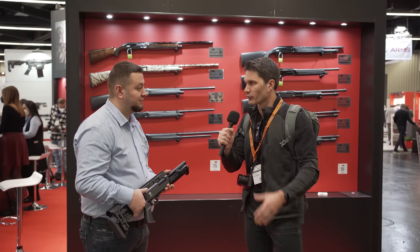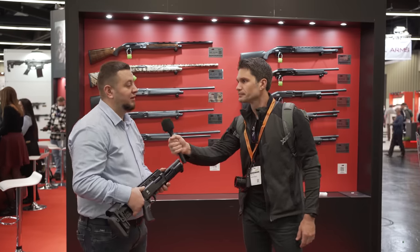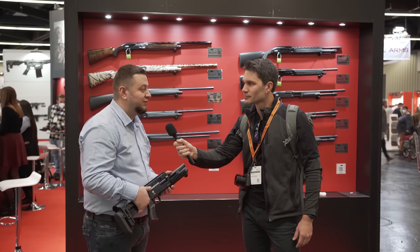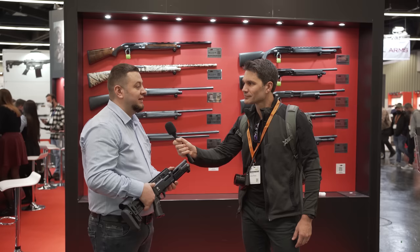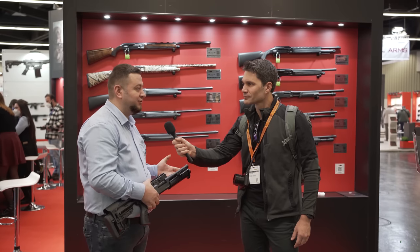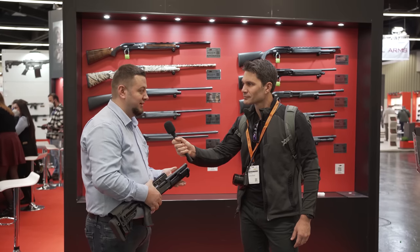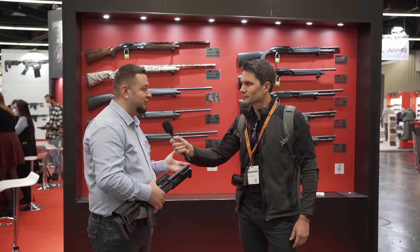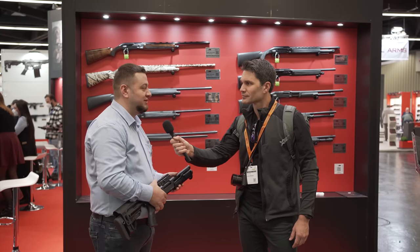So I'm here with Omar. Tell us about the company you work for — what booth are we in right now? Akhtash is a family company, a family business. It was founded in 1948. Last year we decided to expand the company — now we are two companies together. Akhtash Silah is the defense company and Akhtash Shotguns is the one that has been making shotguns for so long.